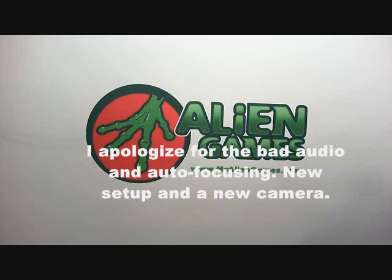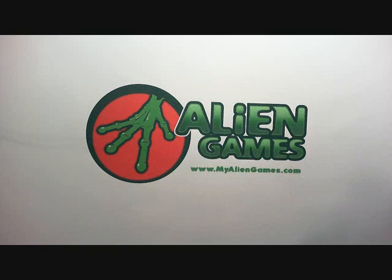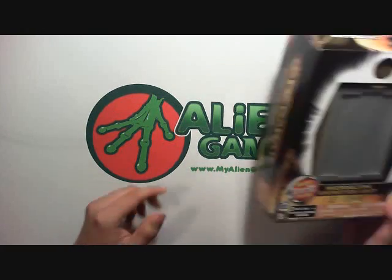Hey everybody, Zizak here. I know I've been gone for a while, but hopefully this is the start of a bunch of new reviews. Today we're going to be taking our first look at the brand new Redikai toy line. Redikai is made by Spin Master, the same guys that brought us Bakugan. So today we're going to be talking about this thing.